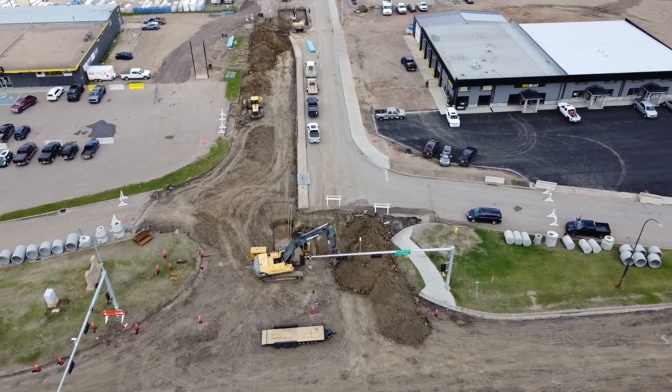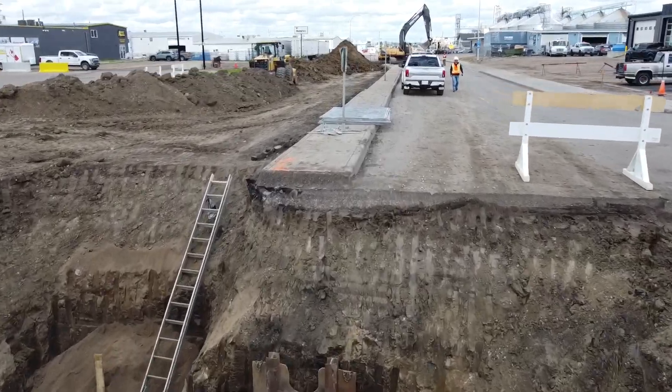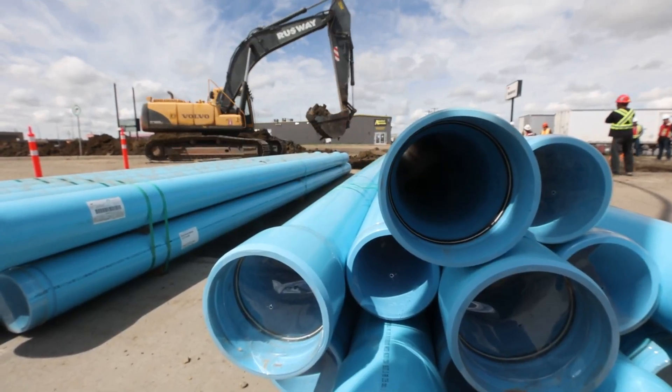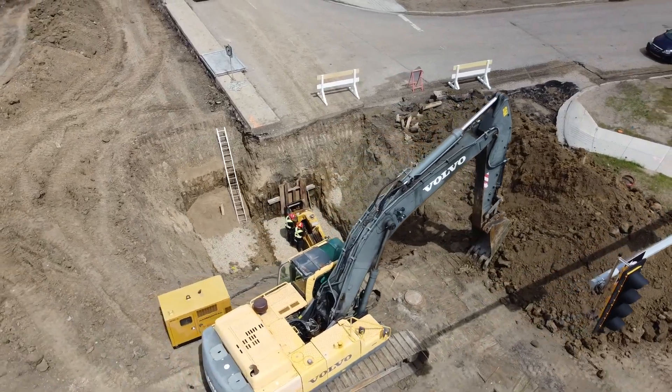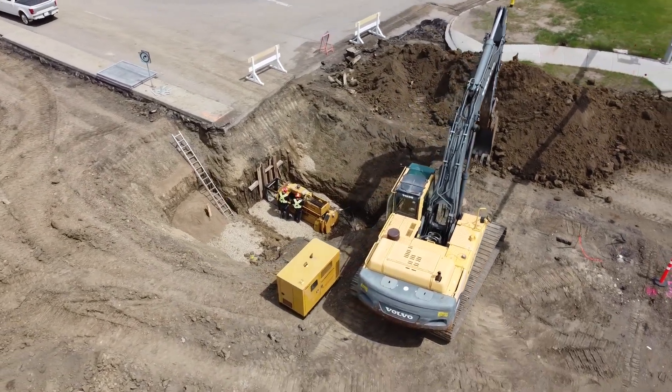For static pipe bursting, an insertion pit and a machine pit must be dug prior to the new pipe installation. For this project, the pits were dug the day before the pipe installation. The machine pit was approximately 15 feet long, and the static pipe bursting machine was placed in the pit using an excavator.